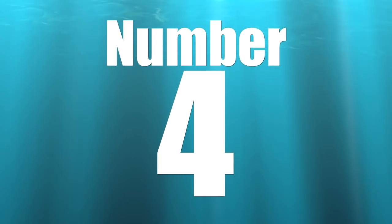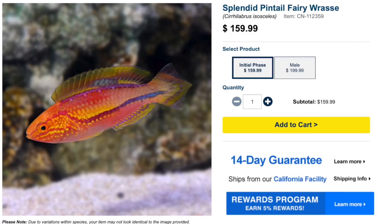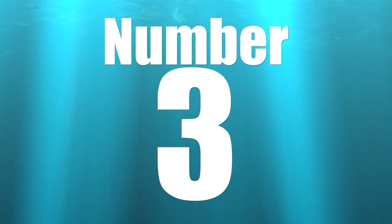Coming in at number four on our top 10 reef safe wrasses is the Splendid Pintail Fairy Wrasse — that is a very long name. Price point is pretty substantial: $160 for an intermediate fish that hasn't developed into a male yet, and $200 for a male. Even though they are absolutely stunning, they are considered easy to care for. They are peaceful, have a carnivore-based diet, are reef safe, and grow upwards of five inches. Minimum tank size is 90 gallons.